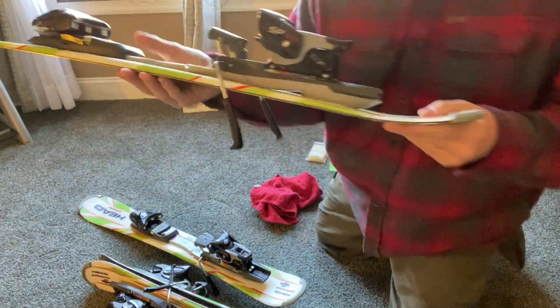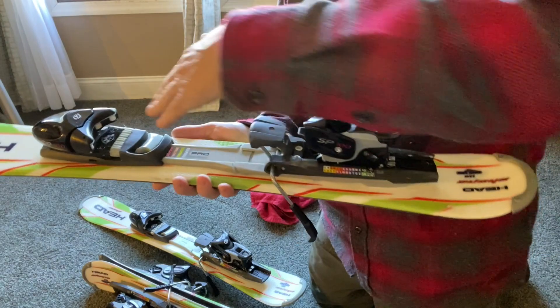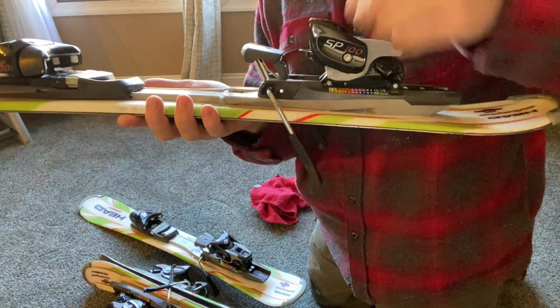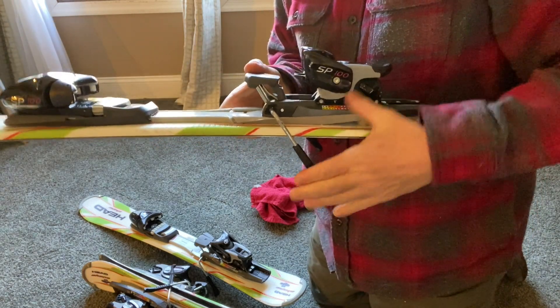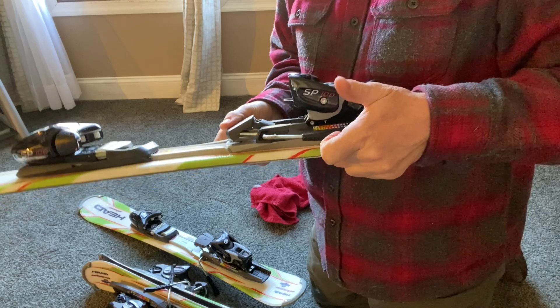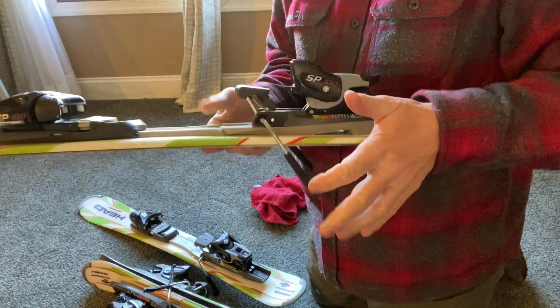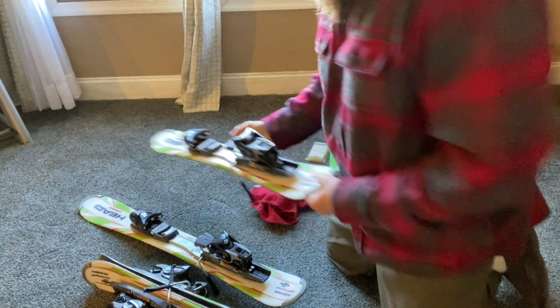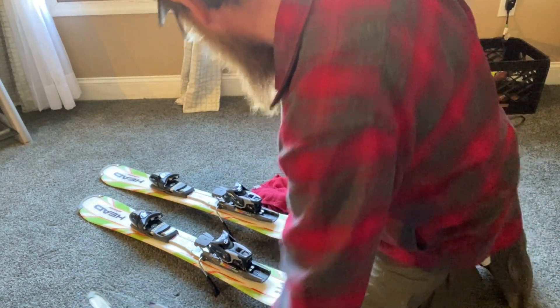You can see how these brakes work. When you put your toe of the boot in here and push down on this part right here, it brings the lock up. So if your boot pops off the ski, this comes down and it stops your skis from rolling down the mountain. That's what that does.